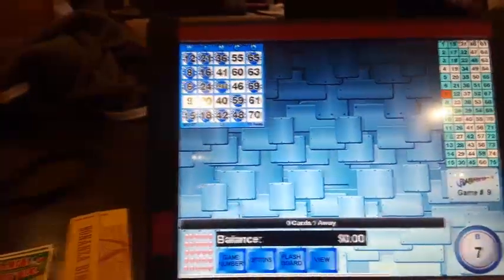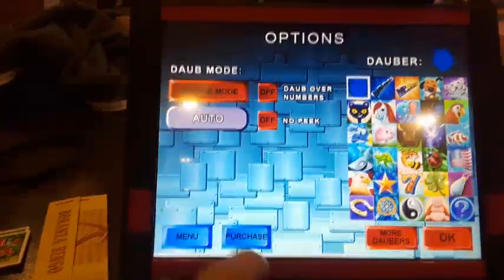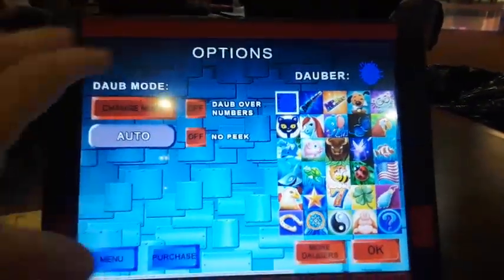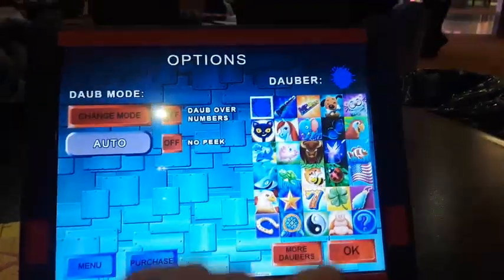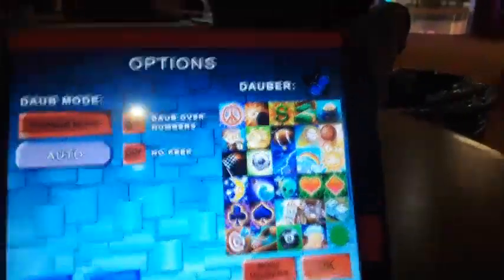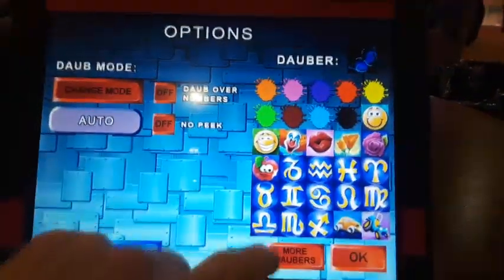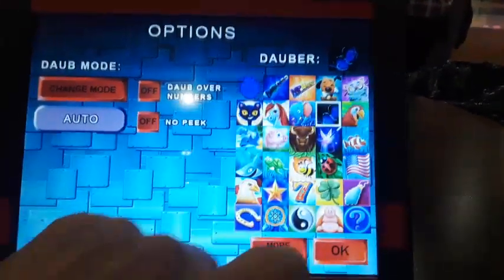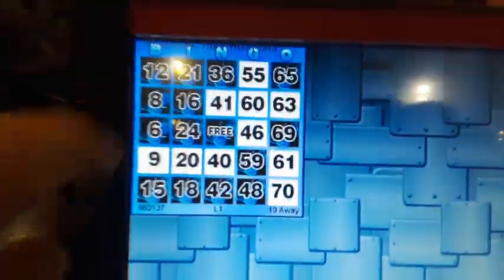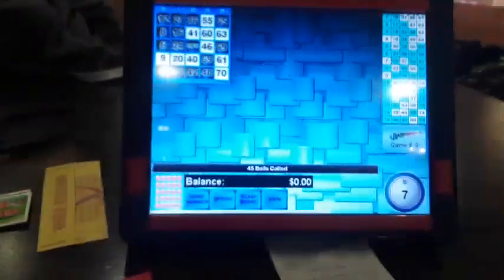It'll show later when they start the game. Right now it just automatically shows one or zero. Options is really cool — right now it's set up for blue for the main games, but you can change it to any of these others. I like this black one. You can also do more daubers — there's lightning, racetrack, those are pretty nice. There's even more: basic colors, birthday cake, Santa hat. I'm going to choose this one and hit okay. Instead of light blue, it now shows these colors. You can change that anytime — middle of the game, whatever, it doesn't matter.